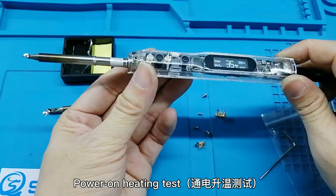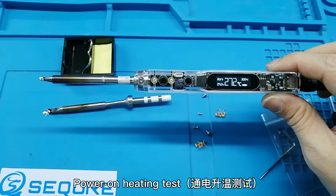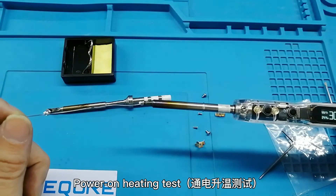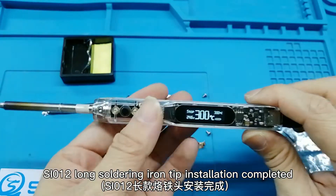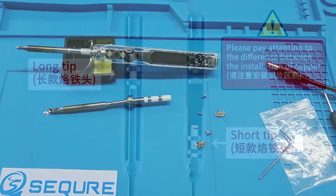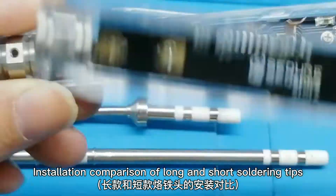Power on heating test. Installation comparison of long and short soldering tips.